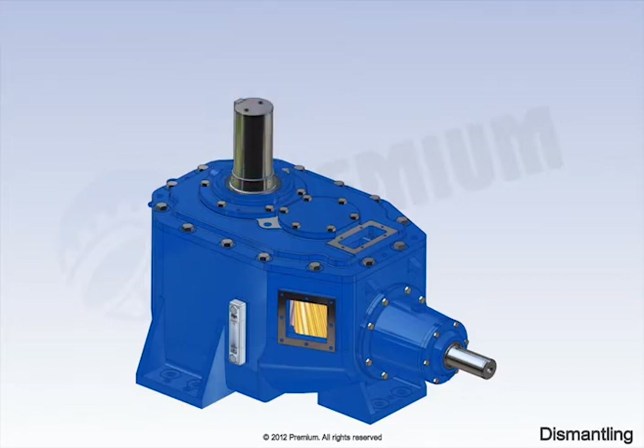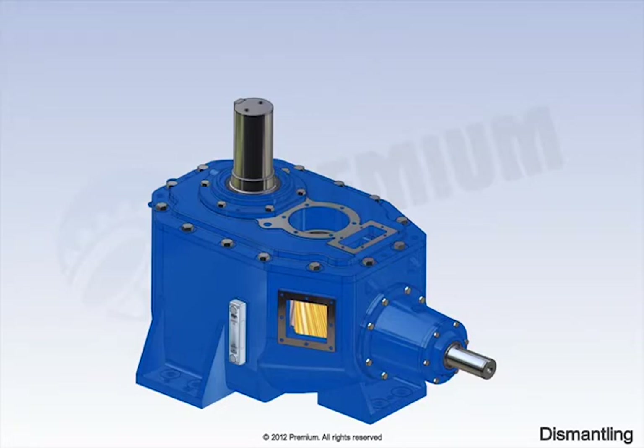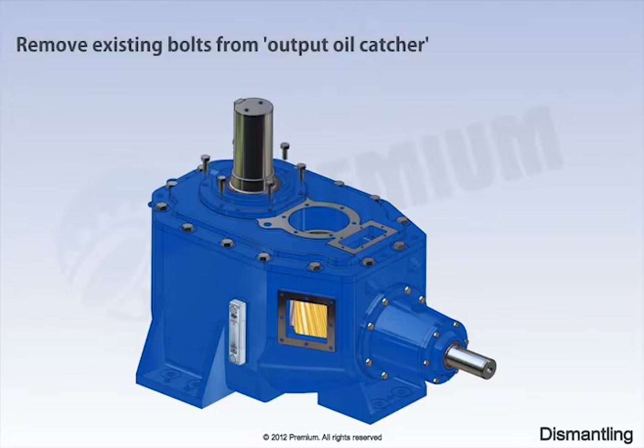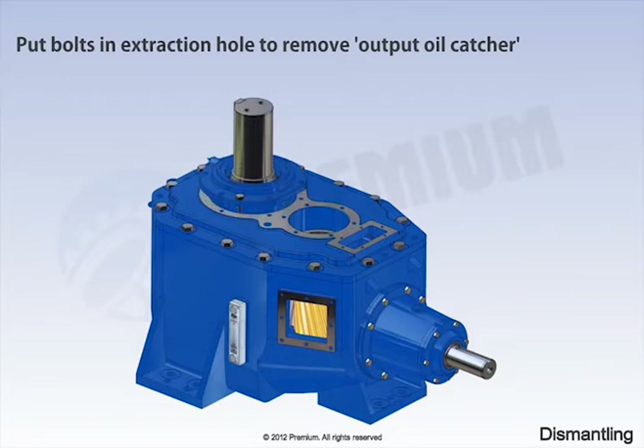Remove vinyl pinion end cover. Remove existing bolts from output oil catcher. Put bolts in extraction hole to remove output oil catcher.